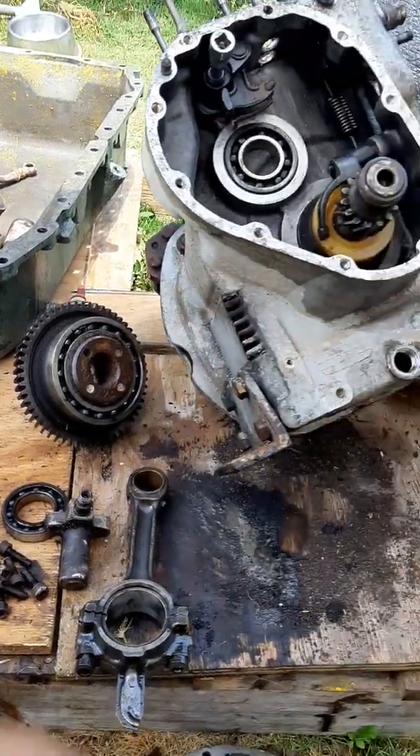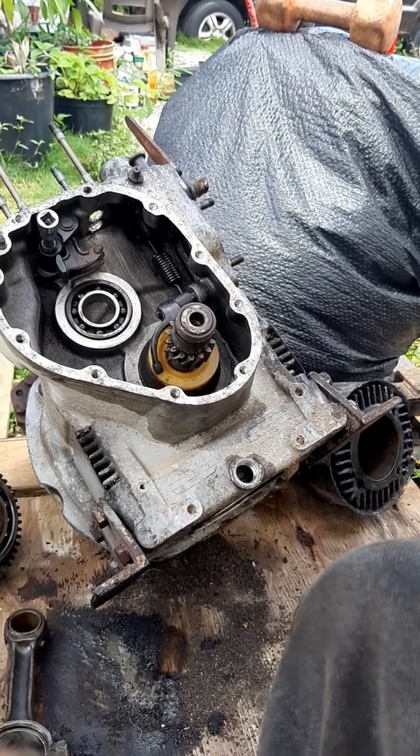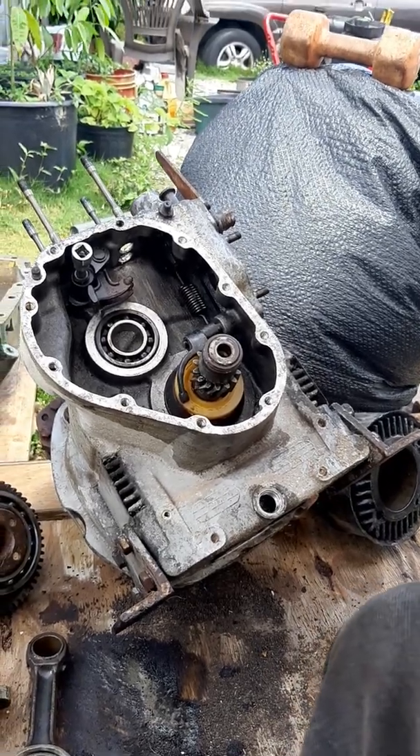That's part two. Next step will be part three, where we should have some paint on this and have it at least partly assembled. Take care.